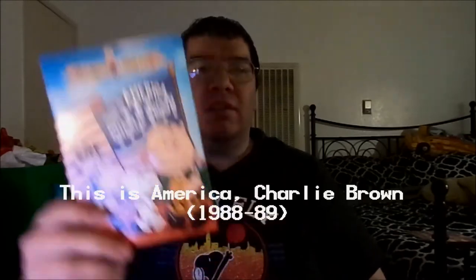Hey folks, Joseph A. Sabora here, and I decided to do something different because today is the 4th of July, Independence Day. Celebrating the American holiday, I decided to do a DVD review of the mini-series This is America, Charlie Brown.